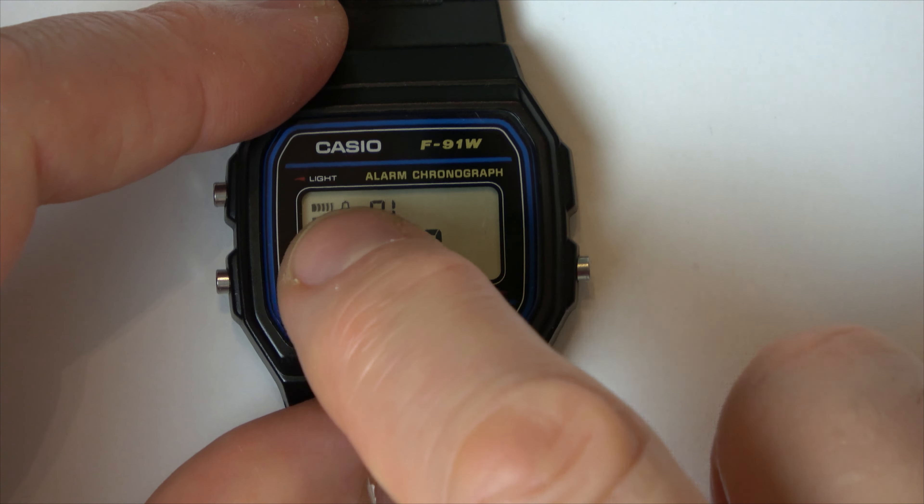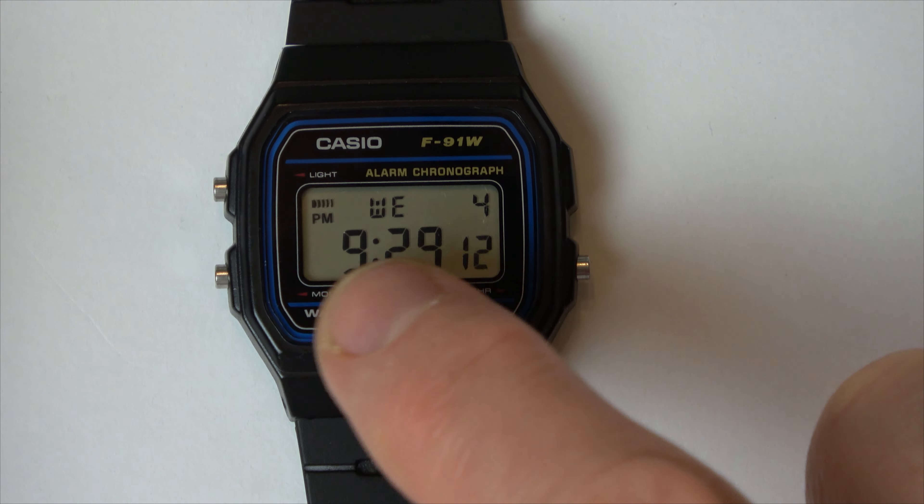If we press this button, this is your hourly chime. If you press this button, this is your alarm and hourly chime, and if you press it again it's both off. So we want this one here, just the alarm with no hourly chime.